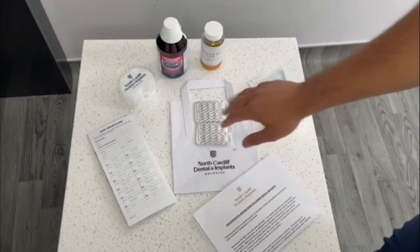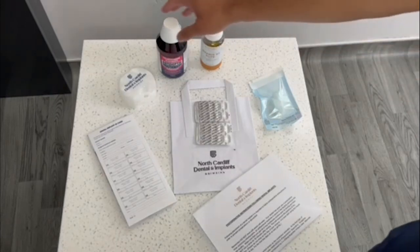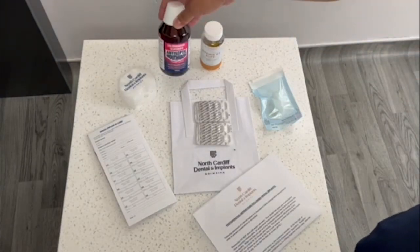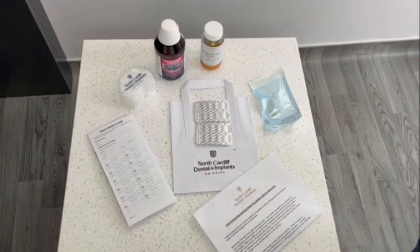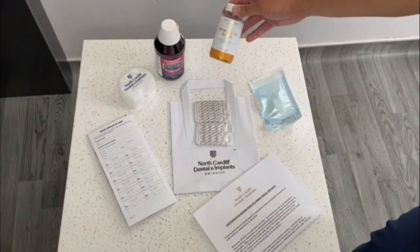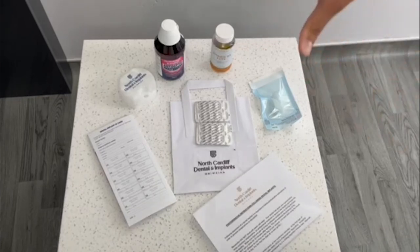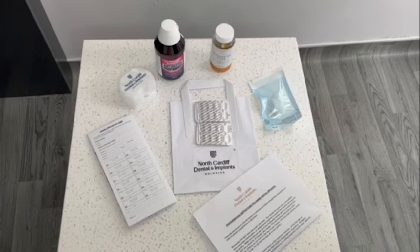We provide them with analgesics to stop them from having to go to the pharmacy. We give them some mouthwash — there's some chlorhexidine — and last but not least, we also give all of our implant patients a high dose of vitamin D3 in capsule form, which is really important for their implant treatment. Together this gives them a really good value-added post-operative pack after they've had any surgery with us.